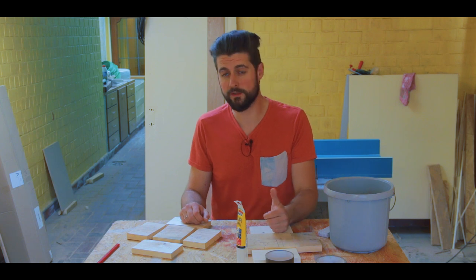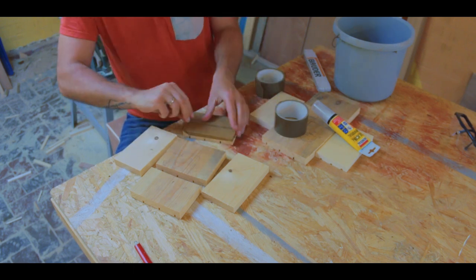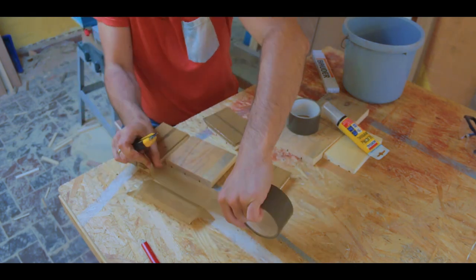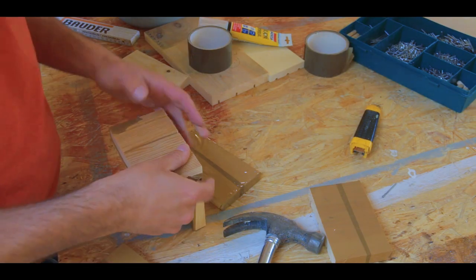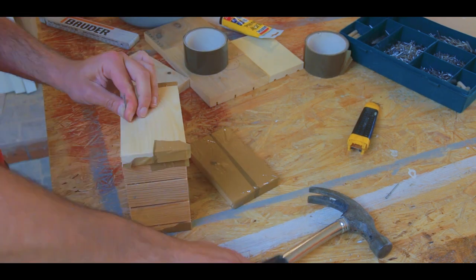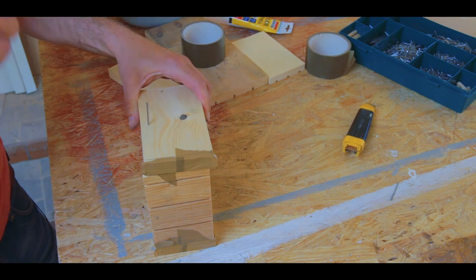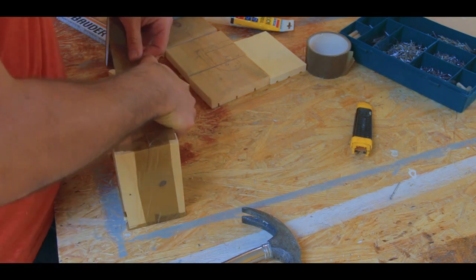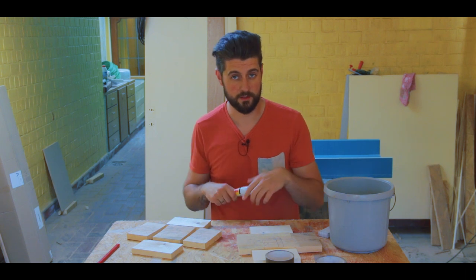The first step is lining all the different surfaces with packing tape, then you nail the pieces together. And using a couple of beads of silicone, you seal all the edges so the resin doesn't run out.